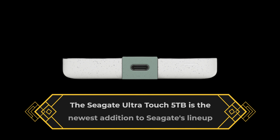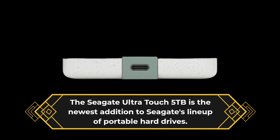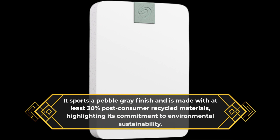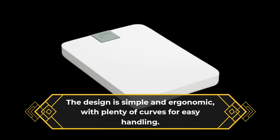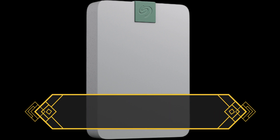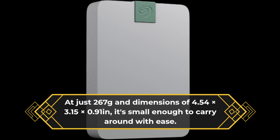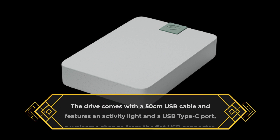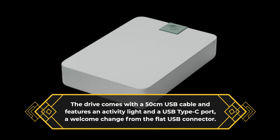The Seagate Ultra Touch 5TB is the newest addition to Seagate's lineup of portable hard drives. It sports a pebble-gray finish and is made with at least 30% post-consumer recycled materials, highlighting its commitment to environmental sustainability. The design is simple and ergonomic, with plenty of curves for easy handling. At just 267 grams and dimensions of 4.54 x 3.15 x 0.91 inches, it's small enough to carry around with ease. The drive comes with a 50cm USB cable and features an activity light and a USB Type-C port, a welcome change from the flat USB connector.